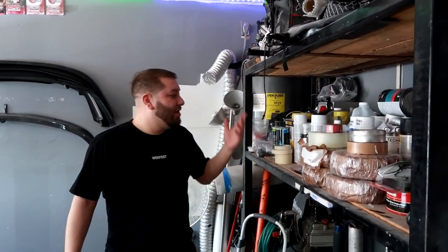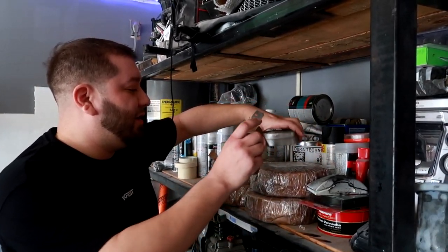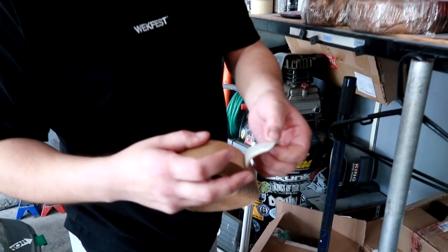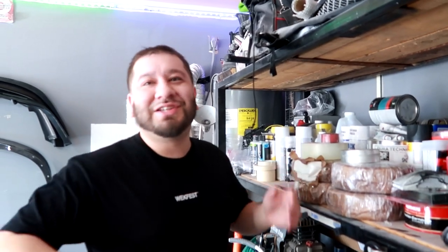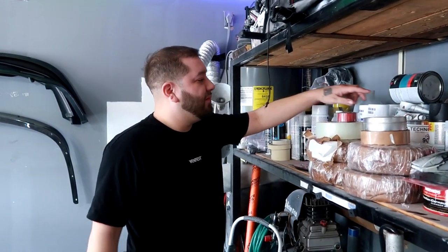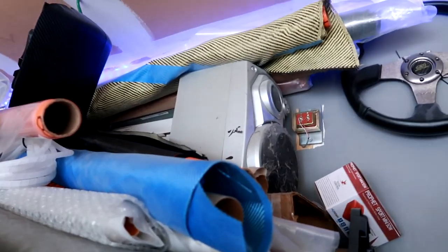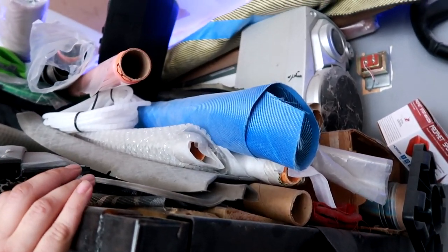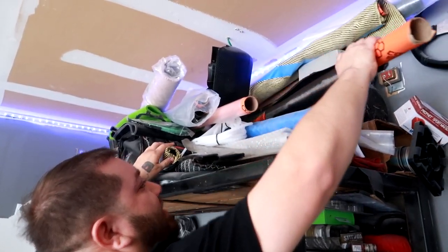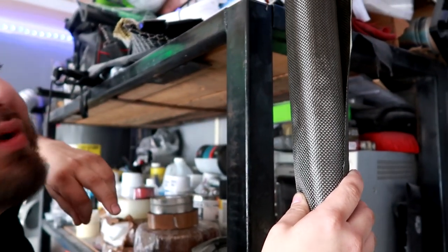His workshop has all his materials laid out: resin, Duratec, and special bagging tape — it's almost like a gummy tape, and you have to use that specific tape because nothing else works, not even duct tape. He's got fiber tags, hardeners, a respirator, and all the different weaves and colors: blue Kevlar, carbon Kevlar, and other Kevlar varieties. He just got some plain weave carbon in, which is mostly what you see on OEM styles — like BMW, which uses plain weave carbon.